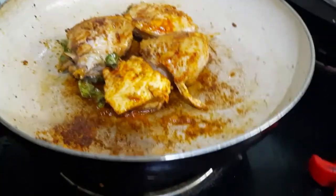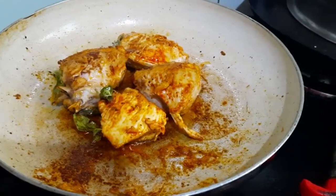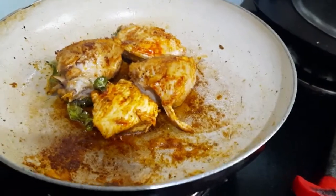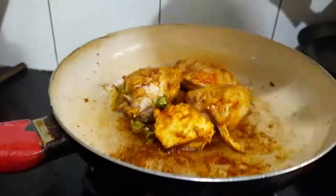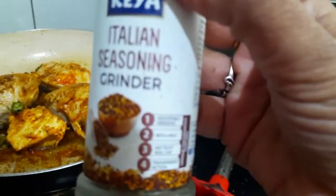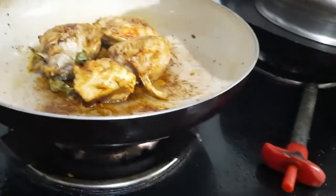If you want, you can add other dry ingredients like oregano, etc. So I am going to add oregano and rosemary. Now I am adding oregano — that is Italian seasoning for this dish. This will give you a good flavor.